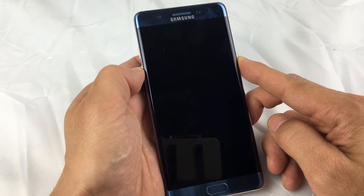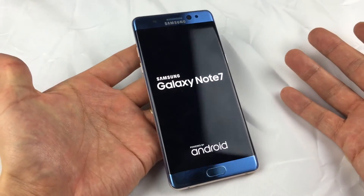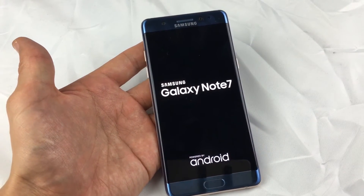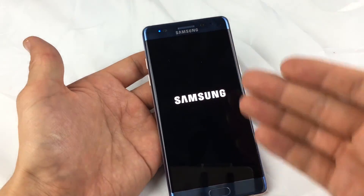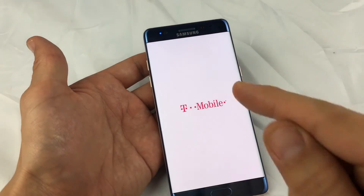Just keep holding it and then wait till you see the Samsung logo appear, then let go and you should be back in business. Now, a very small percentage of you might actually get a menu that pops up giving you the option to do a factory reset or to reboot normally. Obviously you want to reboot normally.